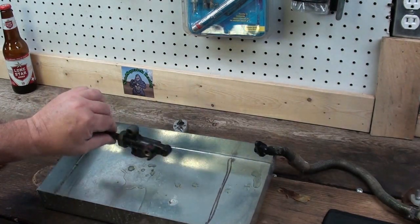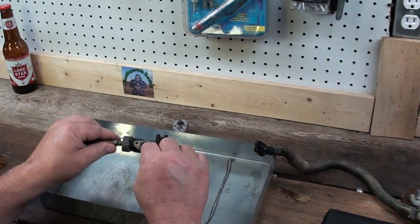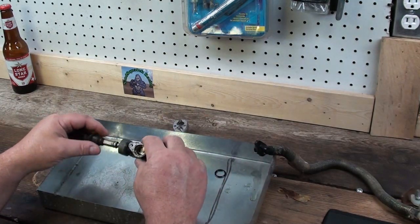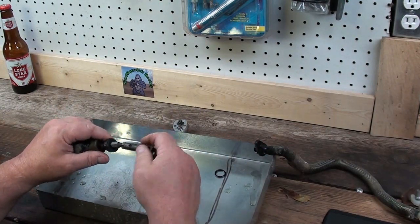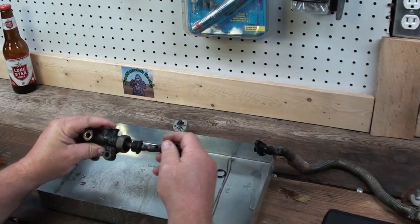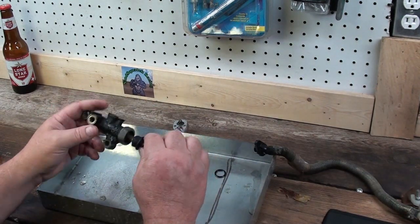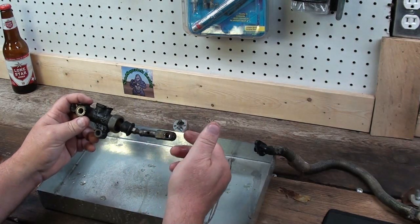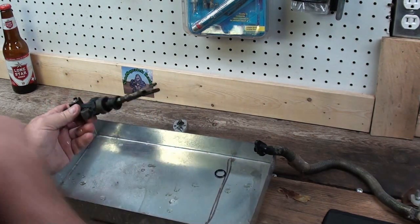I haven't ever done one of these but it doesn't look like it could be that intense. There's a little o-ring — and that sure looks bent to me. It's probably not a good thing; I don't think it's supposed to be bent.